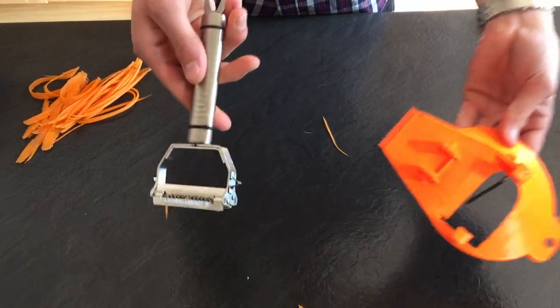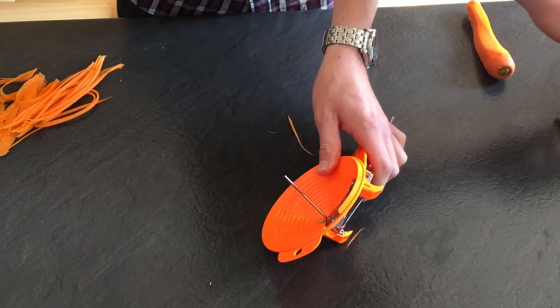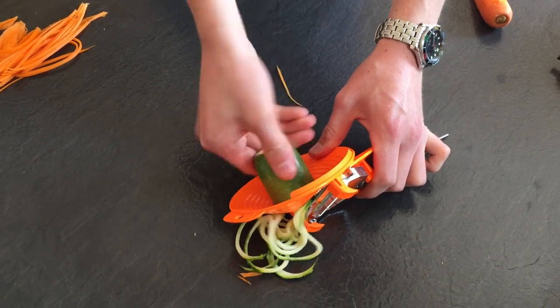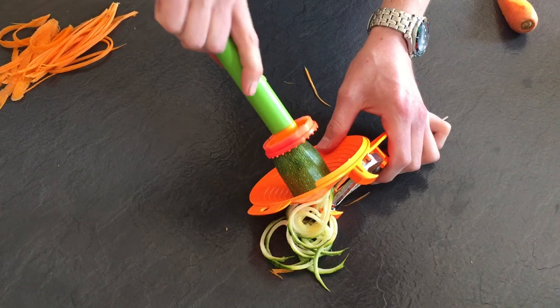Now with the julienne blade, pop that into the back of the spiraliser board — clips in like so. Now you can do your courgette pasta, pop it in the centre of the pin and just turn. As soon as you see the little metal pin, pop the safety guard on the top and that will take it down to the last slice.